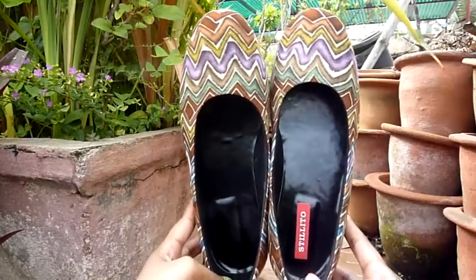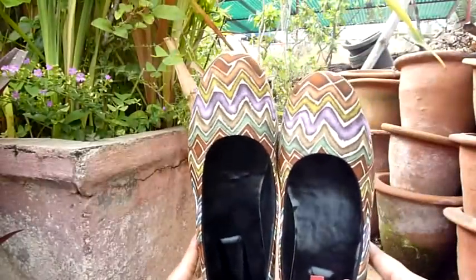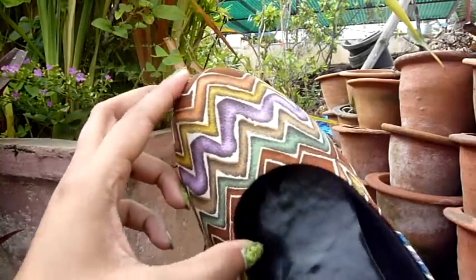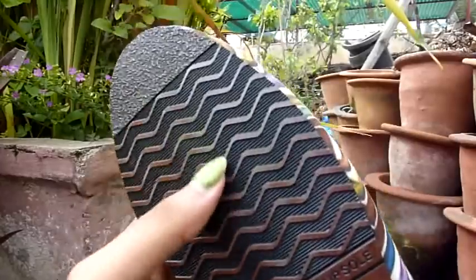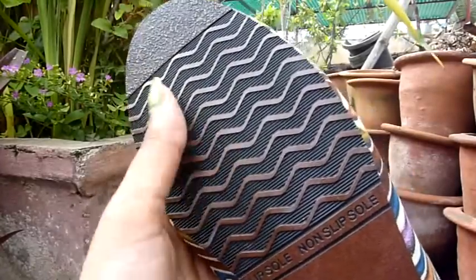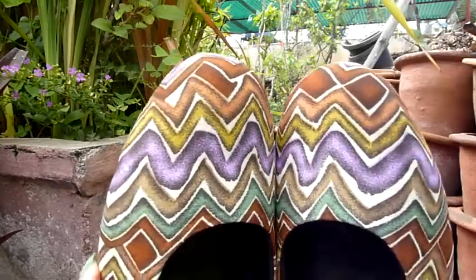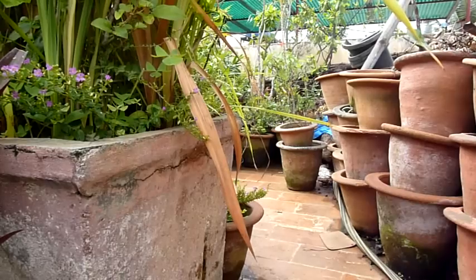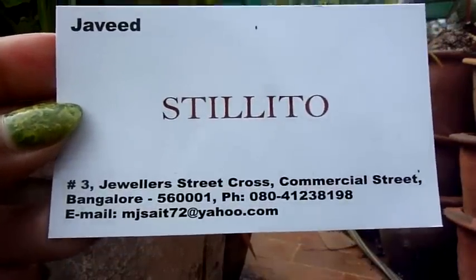I got these shoes from Commercial Street by Stiletto. They are full satin with full padding, so they're really comfortable. Usually when you buy new shoes they pain a bit until you break them in, but these are really comfy. They also have a non-slip sole padding on the bottom. These cost 900 but I paid 800 — I'm not that good at bargaining. This is the store where I got them, including the street address, telephone number, and email address.